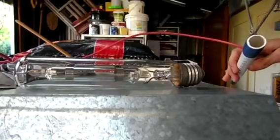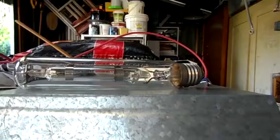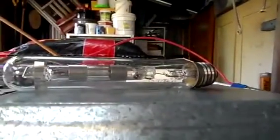Now for a sodium. Unplug — safety first. Discharge. As Larry always says, safety first. This is a sodium — let's see what will happen.